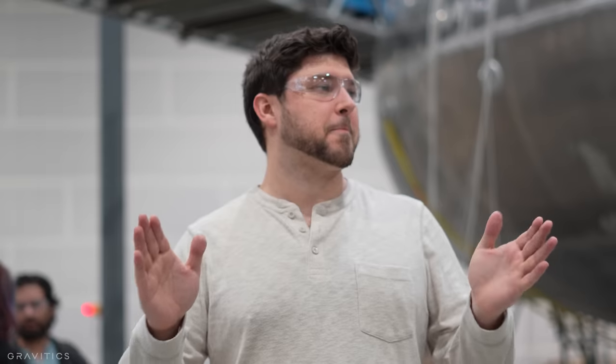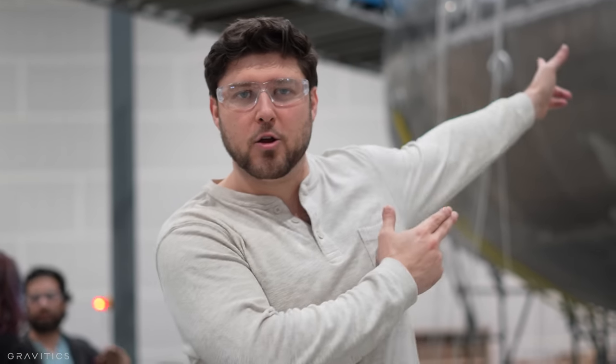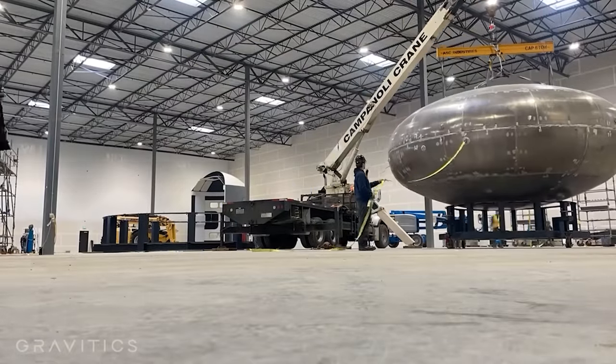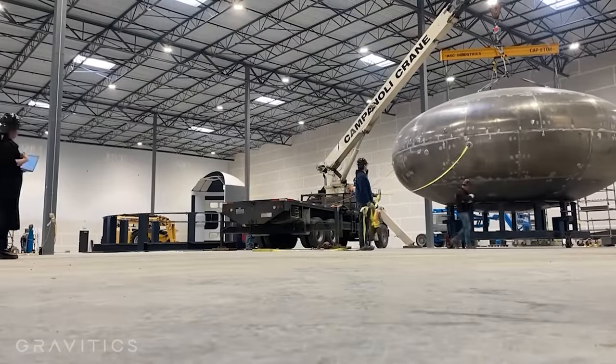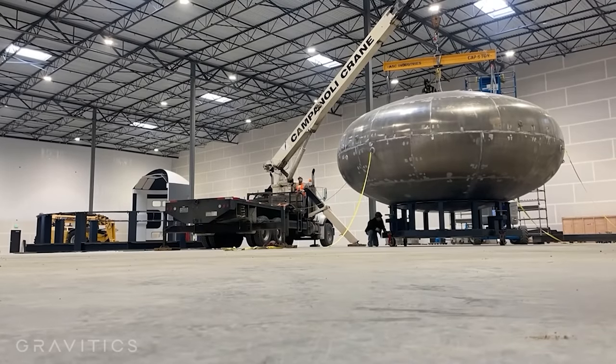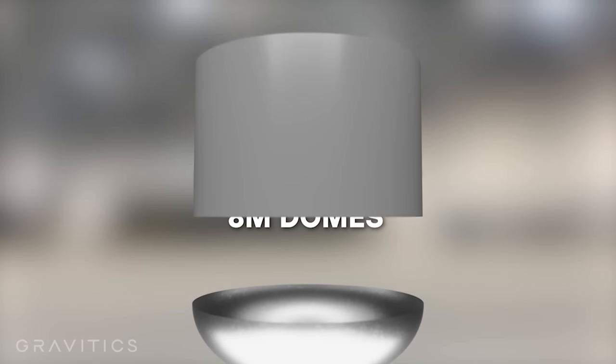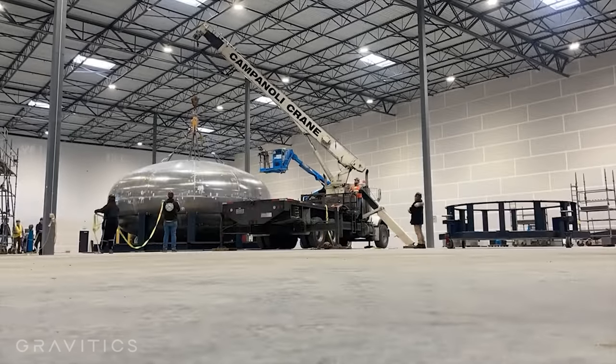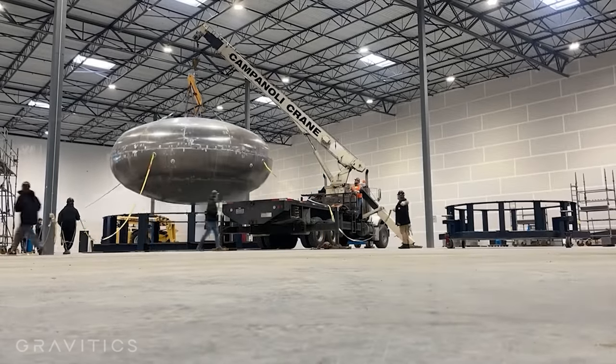I'm about to show you what the StarMax pressure test article looks like. Bonus points for those of you who have seen this already and noticed that the shape doesn't look like a StarMax, and it's also all wrong compared to traditional tank shapes or ideal pressure vessel shapes. This is because Gravitix is skipping right to the hard part — they're testing the StarMax barrel sections later. The barrel's curve is so uniform and the pressure will push against the walls very evenly. It's when you get to the dome shapes that you run into complications that affect the manufacturing process, the design, and the structural analysis.